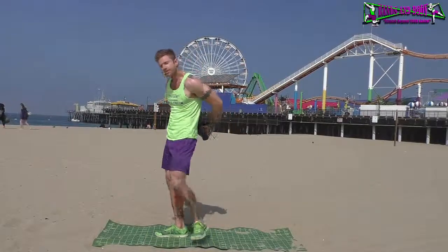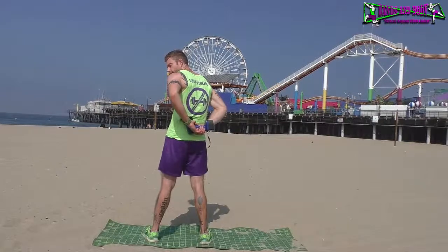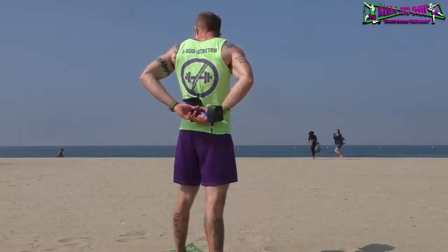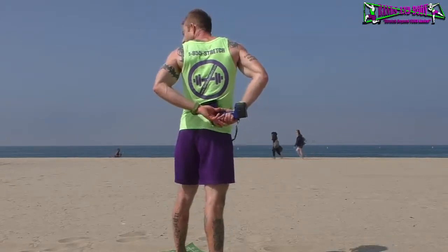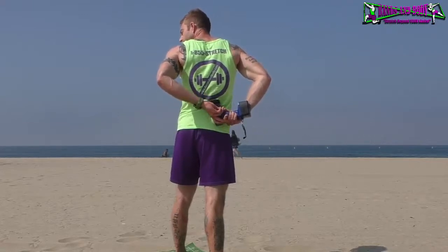Next we're going to move on into some lower back work. Place both hands on the machine and guide it, favoring one side at a time, then the other side. If you find any sensitive areas, go ahead and press and hold in there, applying pressure as needed.